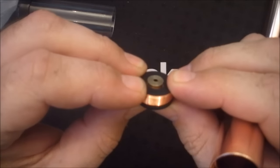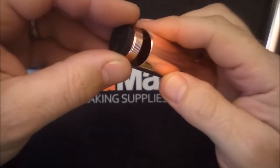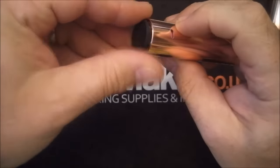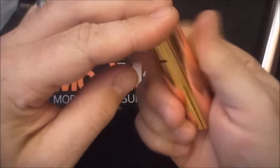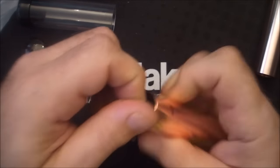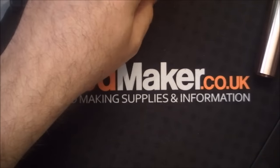The switch has got magnets in it and you'll see it's quite good action on that. When you're using it as a mech mod, the switch will actually sit inside there so you don't have to have a safety - when you stand the mod up it won't fire. That's quite nifty.